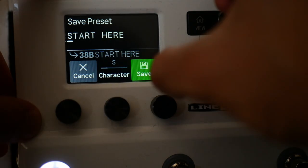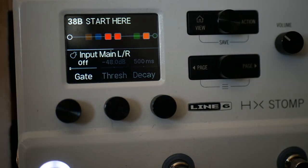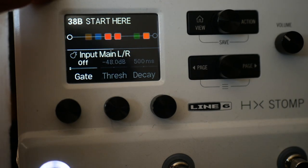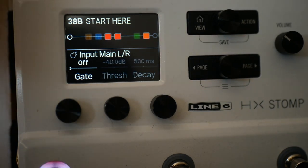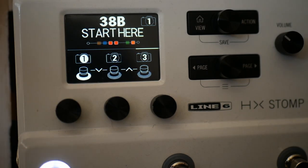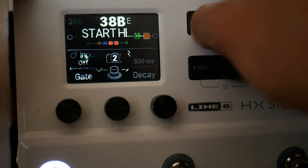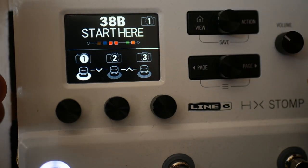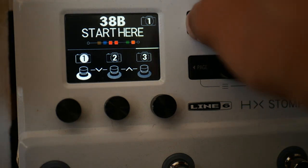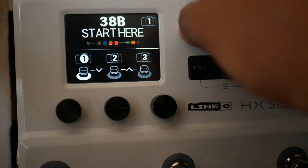I think this is the best way to start learning to use the HX Stomp — just get to work building presets. You can then plug into HX Edit, which is straightforward to use, and export your presets, import presets, import IRs. Essentially HX Edit works more or less like this — quite a powerful piece of software. Very powerful unit for its size and for the money. Now on to other things you should know.